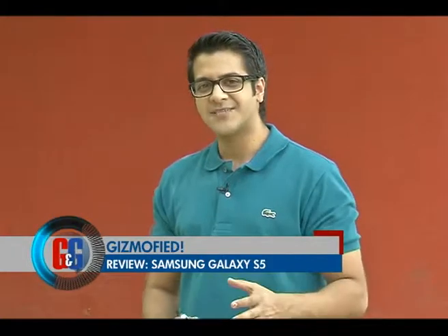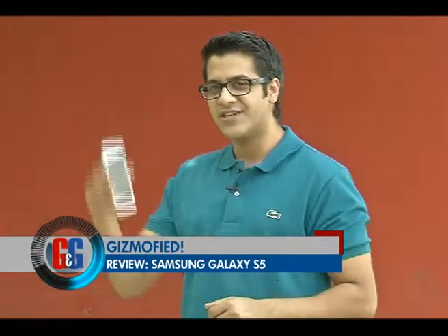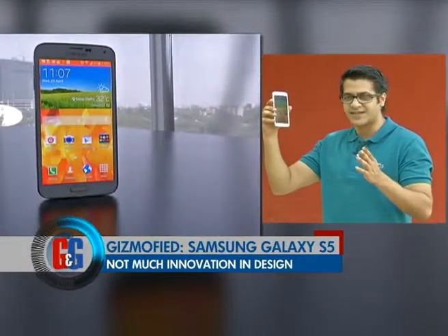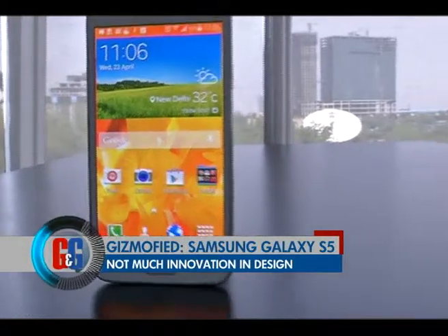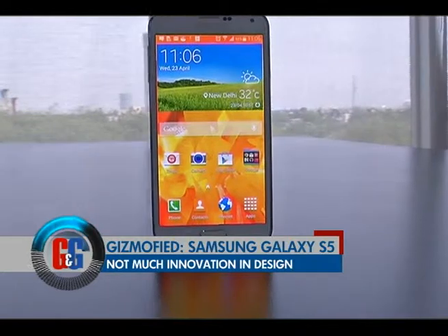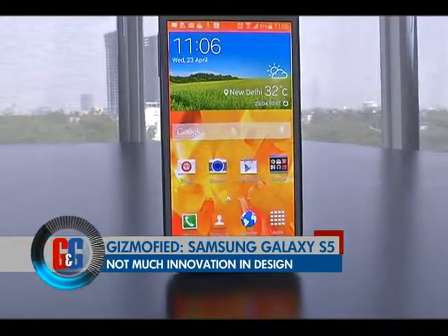Those were the specs on the all new Samsung Galaxy S5. Let's talk about the design on the S5 first. Well, it looks like any other Galaxy device — 'innovate' is not the word for Samsung here. They've not made it any different than any other Samsung Galaxy device that you'll own, be it the Grand, the Grand 2, or the Samsung Galaxy S5.